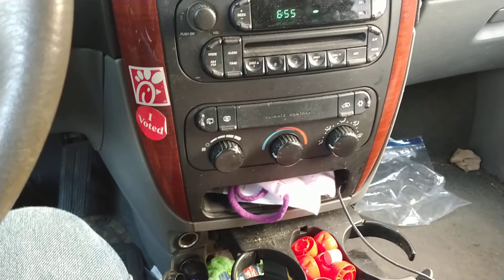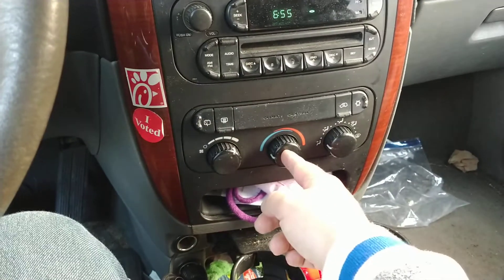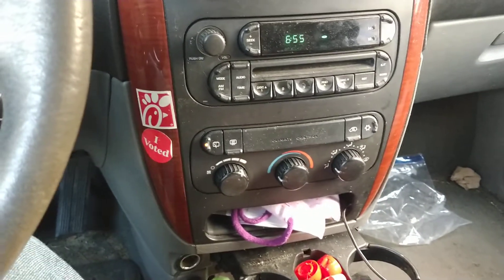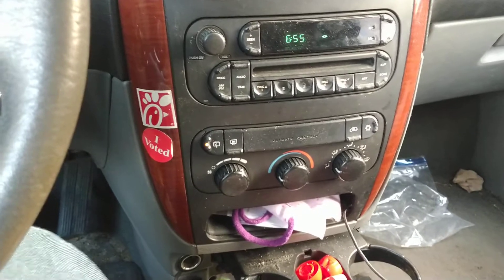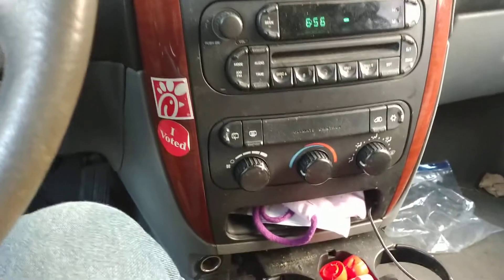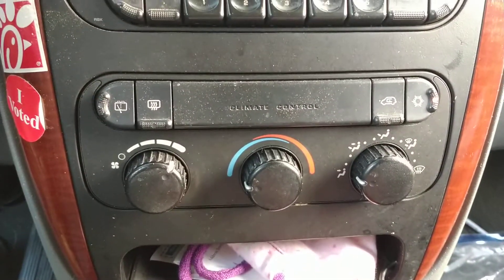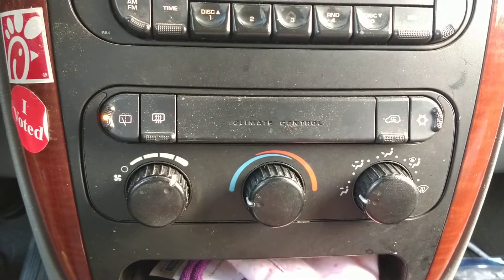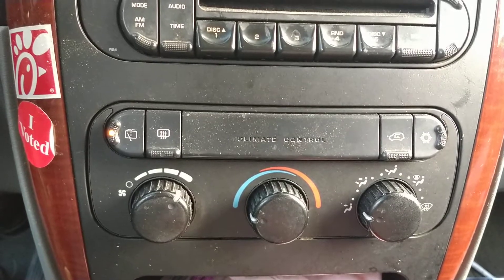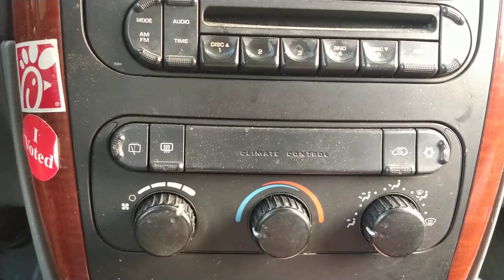Whatever setting the knob was on when we replaced the battery, it wasn't the default setting — and I'm not sure what that default should be. I'm assuming putting it as close to straight up-and-down as possible before you pull the battery is smart. But we had to replace the battery because it died on us a couple of times, so it may have gone out of whack before that. Anyway, just let it do the little blinky lights — when those are done, push one of the buttons to confirm you're accepting those changes and you should be good to go.